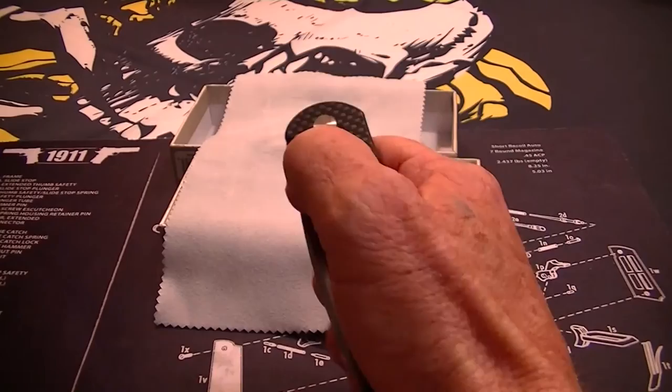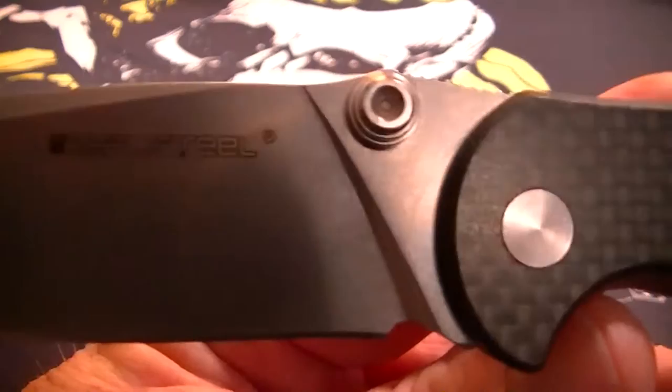The deployment is pretty smooth — it's not assisted but it opens pretty quick. There's the blade, it's a stonewash finish.